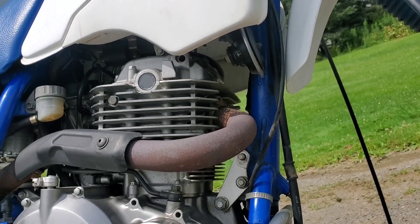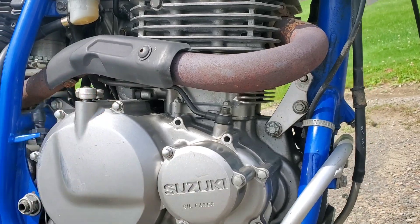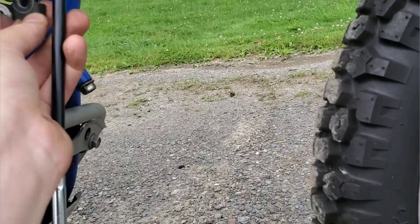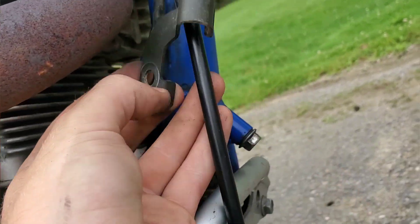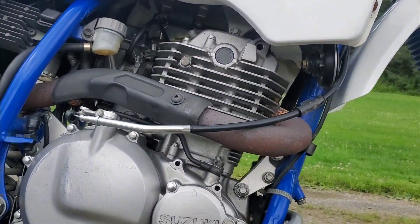You just reverse the steps for putting it back on — pretty easy process. You got to tighten it up, I'll show you that real quick. Now I'm putting the new one back through and in, putting that on there like that, and it goes right there.